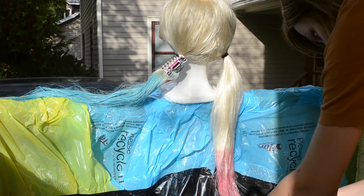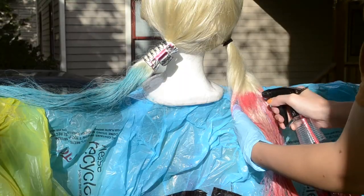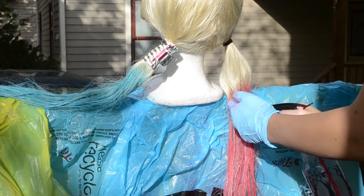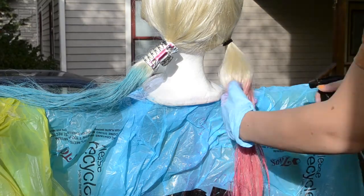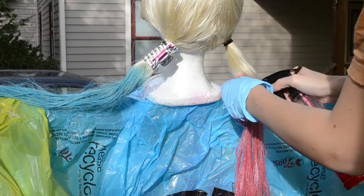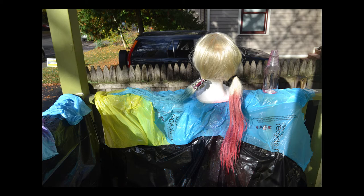This is where the gloves come in. I definitely recommend rubbing the dye into the hair with the gloves as much as possible. If you get it on your hands it's not the end of the world — it will wash out eventually — but it will take a couple days to wash out. Once the dye is all in the hair, let it sit for a couple of hours. I would suggest maybe eight hours — I actually left mine overnight.